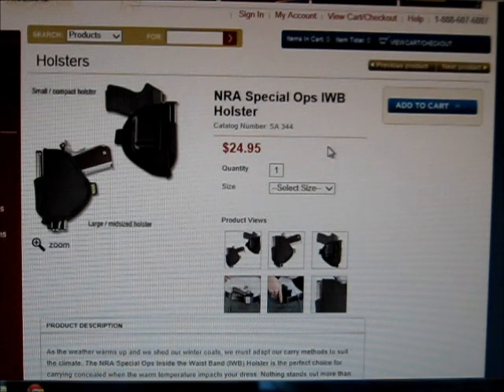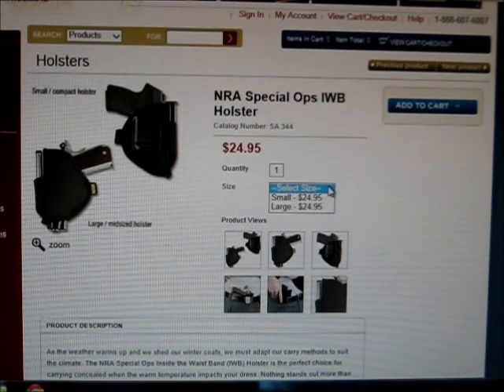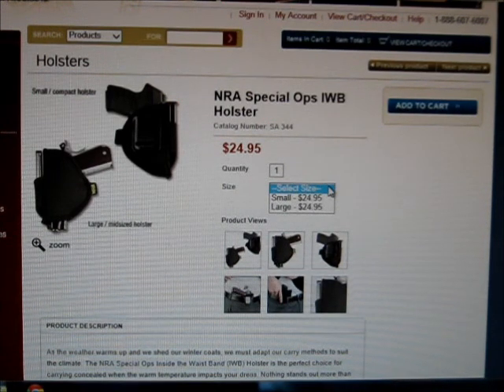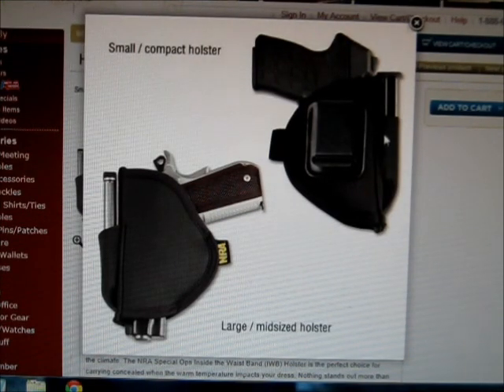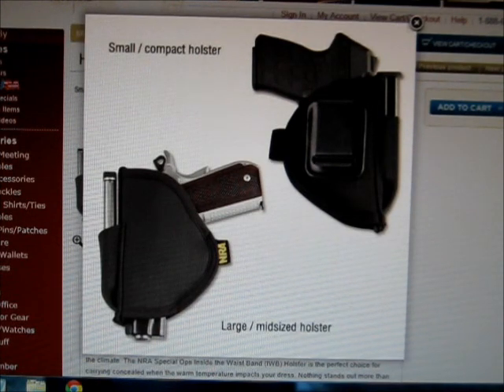I haven't tried it with the XD9 — I'm 99% sure this is too small for that. I did get two different sizes: the small and the large. I got the large size, and in the second half of this mini review I'll grab the XD and test fit it. But I thought I'd start with this on the website and go from there. Zooming in, you can see there's a mag pouch — I'll show how I run that in the second half of the video.